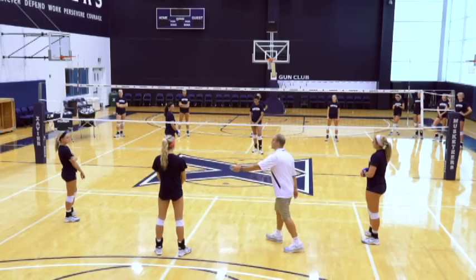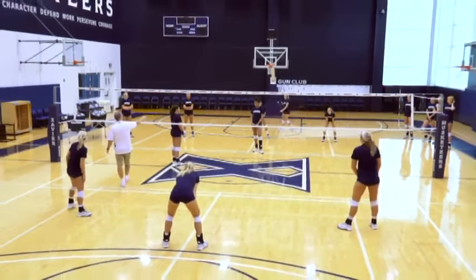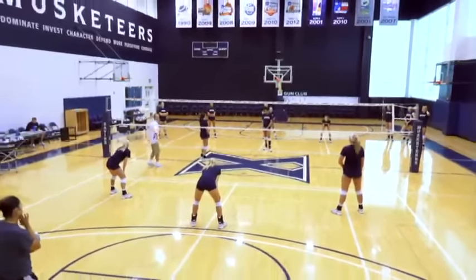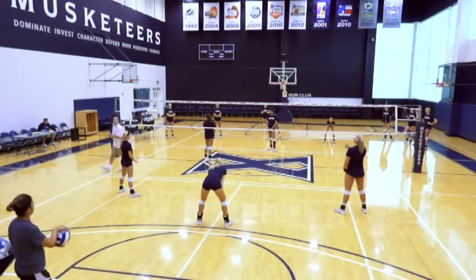We're going to go ahead and watch while this team gets 90 seconds. On this iteration, you guys are all attacking front row — it's an open net. This side must attack out of the back row. It is 90 seconds and we'll keep the score.